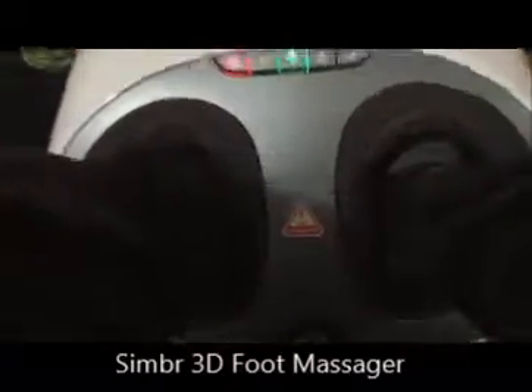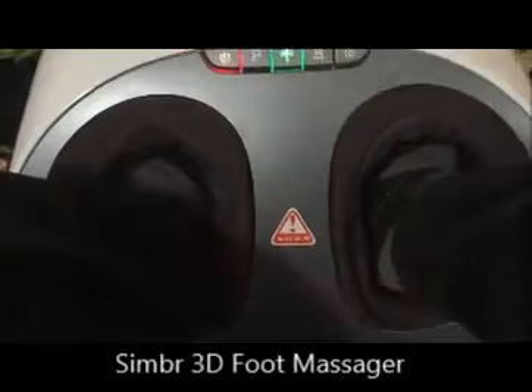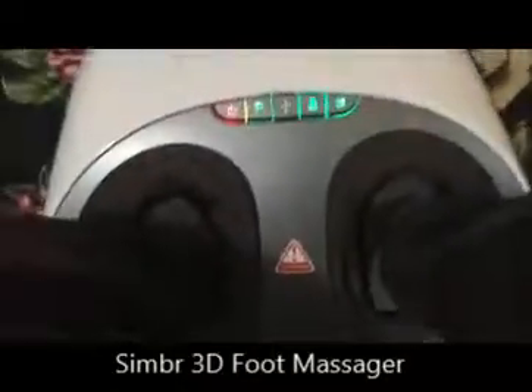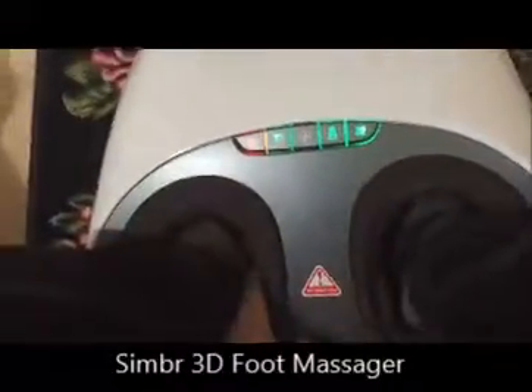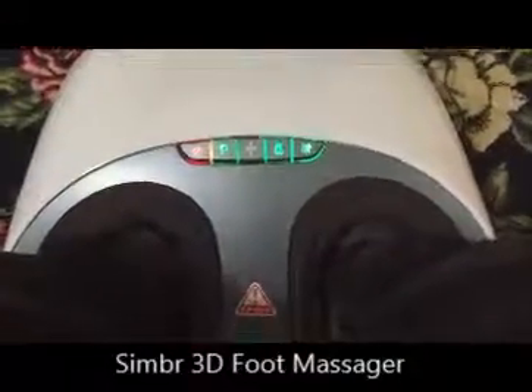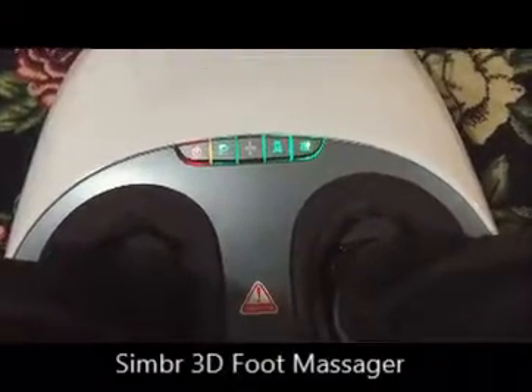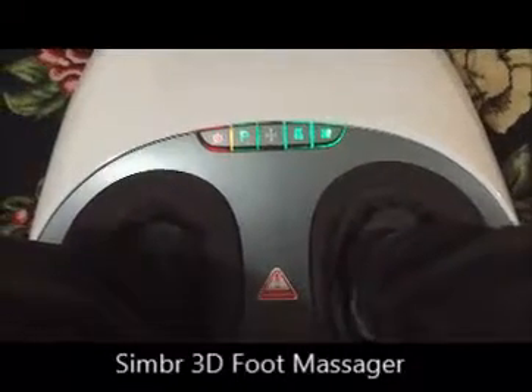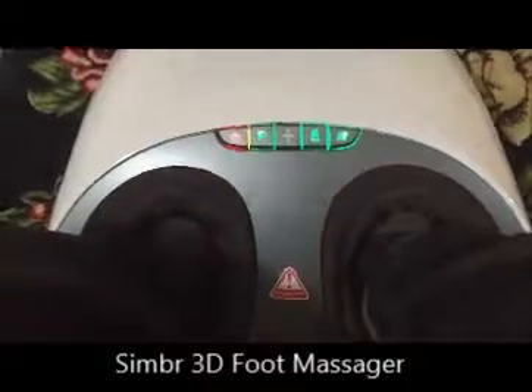The pressure is good — it kind of gives you an acupressure therapy as well. I would switch on absolutely everything, heating included, although it takes a while for the heating to kick in. But yes, this is the most comfortable massager I've come across and it's definitely recommended from my side. I give it a big fat thumbs up. Thank you.